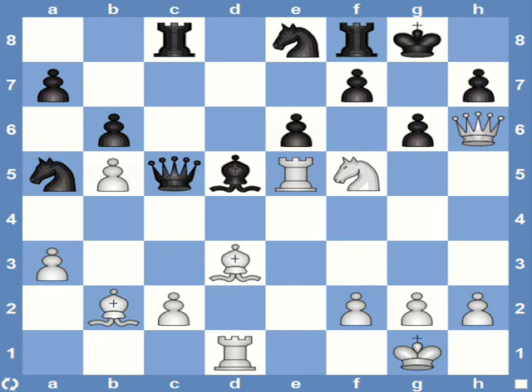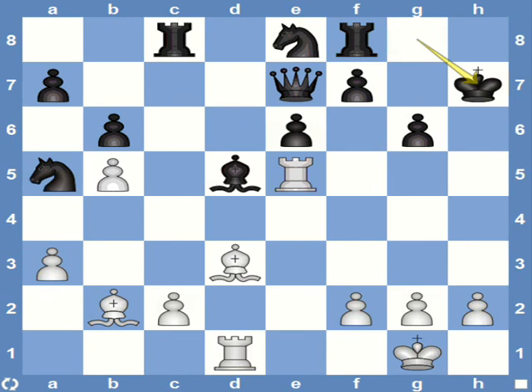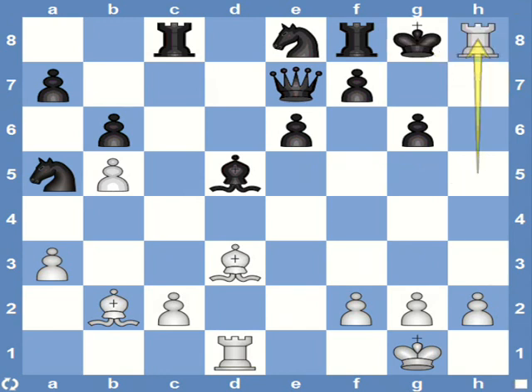I'll go into the solution now. White starts with knight e7 check. Black has to take here. After that, the brilliant move: queen captures h7. Another queen sacrifice. Now after the king recaptures, notice that the g6 pawn is pinned. So white has rook h5 check. The king has to go back to g8, and it's mate on h8.